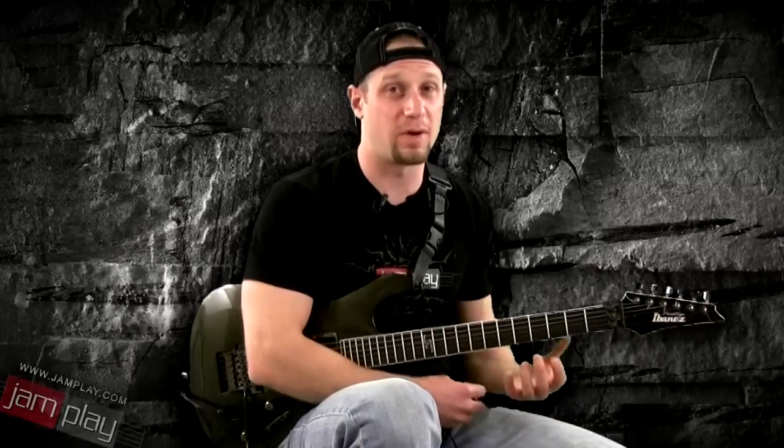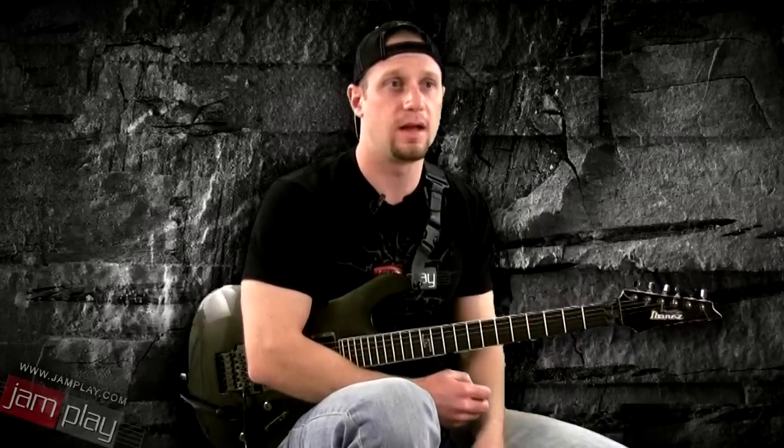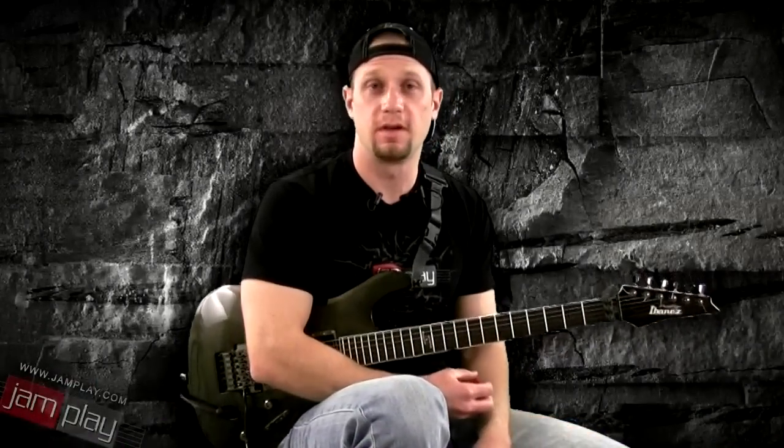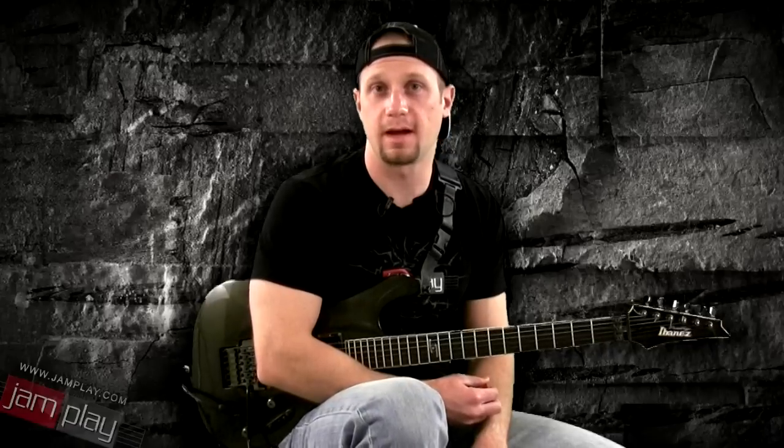So hopefully that answers your question about which guitar you should start on. If you're younger, start on electric. If you have problems with your hands — maybe you're older — start on electric. If your focus is songwriting, you might consider starting on an acoustic. If you have a low budget, you may also consider starting on an acoustic because it's going to be a little bit cheaper. There'll be a couple more of these common questions videos floating around on YouTube, so stay tuned for more. This is Chris Lippe from Jamplay.com.